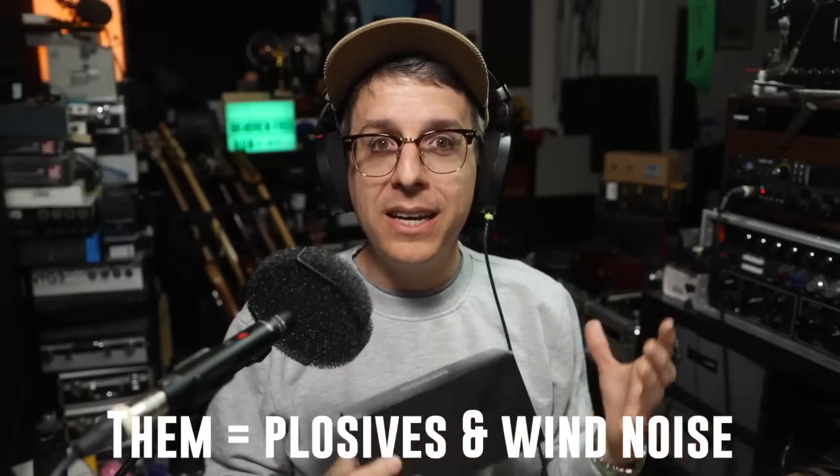As far as cons: this is a small diaphragm condenser, and as I point out in pretty much every SDC video, it is terrible with plosives and terrible with wind. You need to be extremely careful, and if possible use wind protection and/or a pop filter. I would love if they included some kind of foam wind protection in the box, because right out of the box if you're using this in a windy environment or for vocals it is going to pick them up.